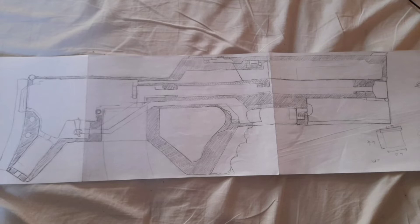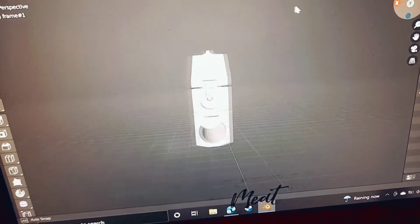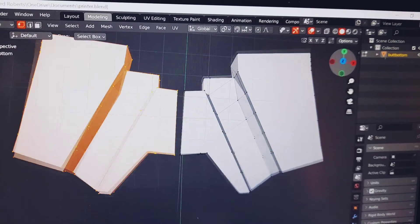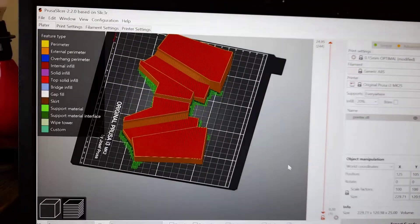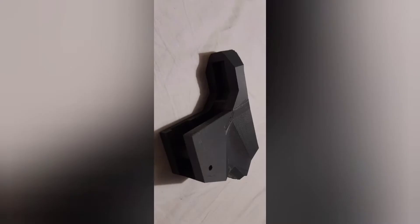This was the bit where I drew the gun and designed it. Then I put it into Blender, which is a really useful modeling software. After that I had to split the parts so they could be printed, and then I printed them with PrusaSlicer. 3D printing is fun — except for when it isn't.